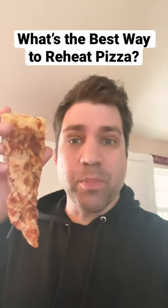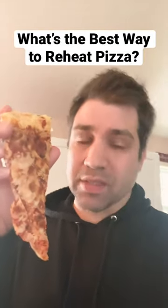About to eat some leftover pizza, but what is the best way to reheat cold pizza? Let's find out.